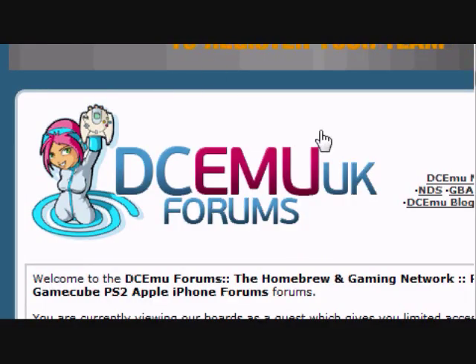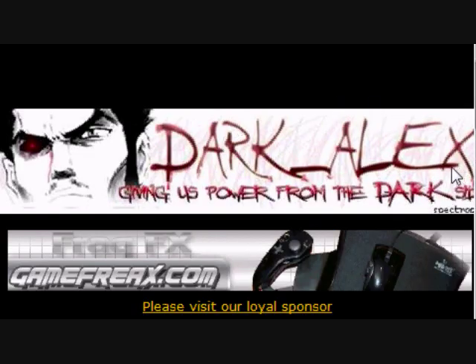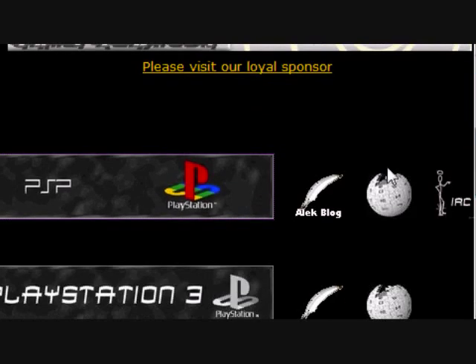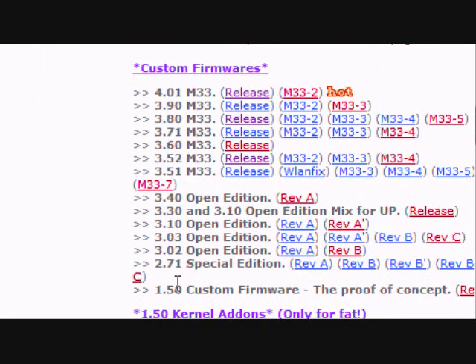First of all, you need to have custom firmware on your PSP. If you don't know what that is, look up on Google a person called DarkAlex, giving us the power from the dark side. Just click on that and it'll bring you to the page where you can download all your custom firmware and stuff like that.